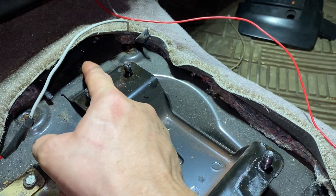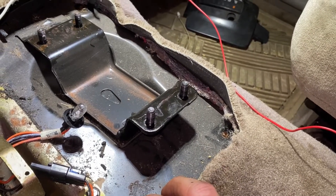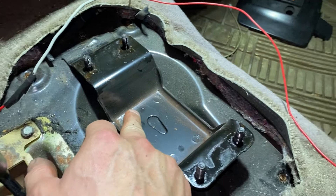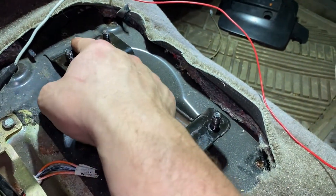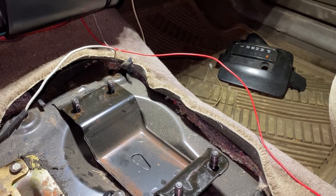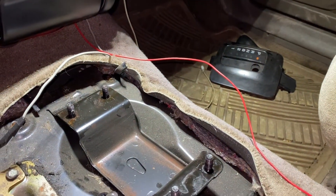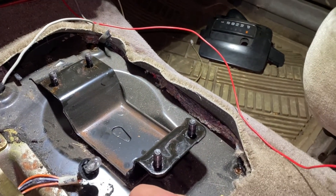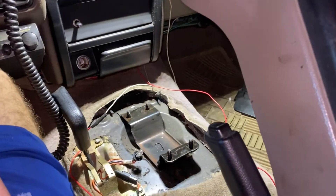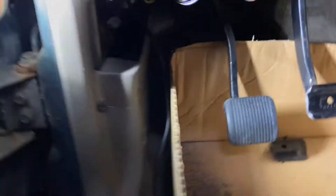I'm probably going to cut right behind this weld, and maybe drill out these spot welds. I need to figure out exactly where the shifter is going to come up — thinking right about here, though it'll likely be up a little further. I'll probably use a hole saw to cut that out. Then I need to figure out how I'm fastening the inner shift boot to keep the cab dust-free, heat-free, and water-tight, and work out the outer shift boot as well.